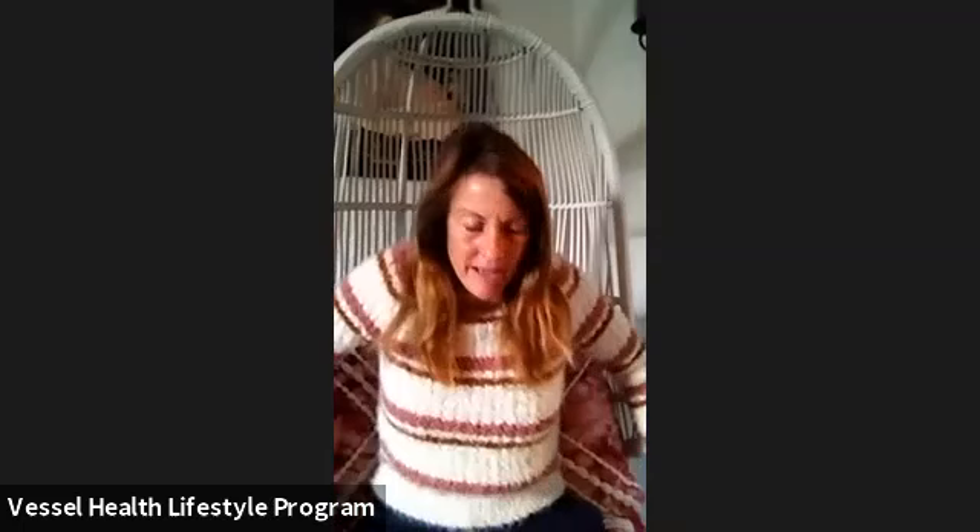Good morning. Welcome. Let's go ahead and begin by just allowing the body to begin to settle into this place, into this moment, reminding yourself that this is a gift that you give yourself each day.